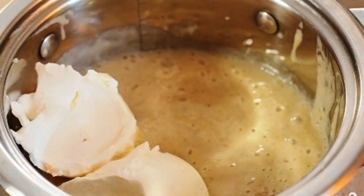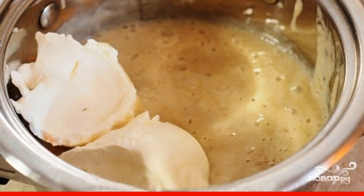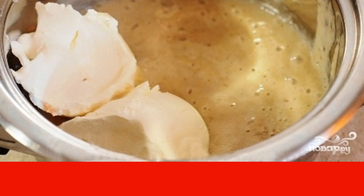Ripe bananas are cleaned and crushed with a blender to a puree-like state. Then add mascarpone to the banana puree, and again use a blender to get a homogeneous mass.